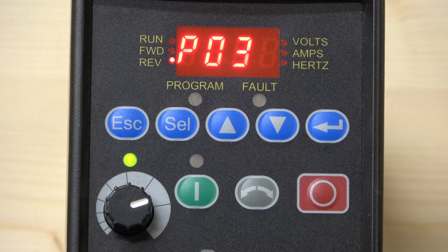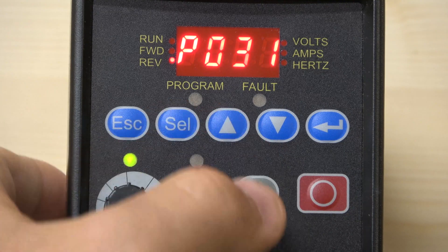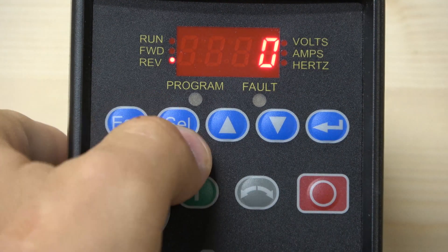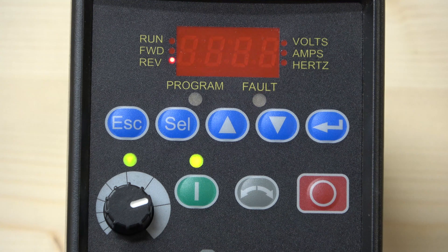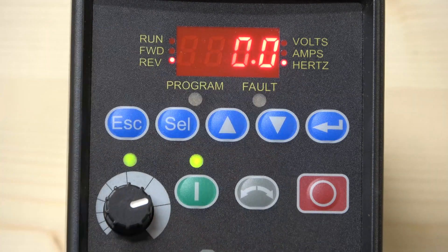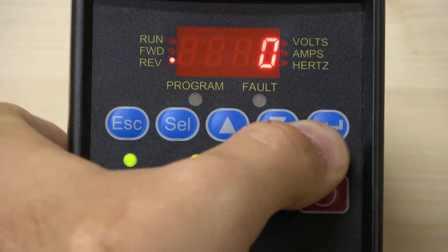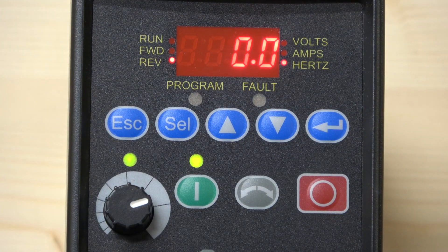Before going through the parameters, let's quickly reset the drive. If you've bought a used drive — and many people do because they're good drives that last a long time if looked after — you'll want to reset it. Go to parameter 1, press Select, enter 1, press Enter, and then press Stop. As you can see, the lights pop up indicating the drive has been reset. So: Select, Enter, Enter 1, Enter, Stop — the drive is completely reset.